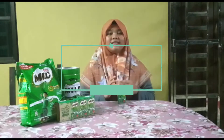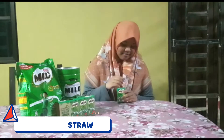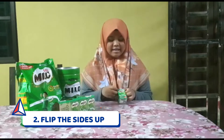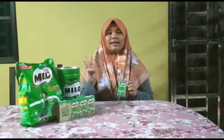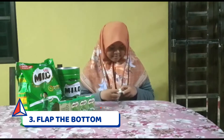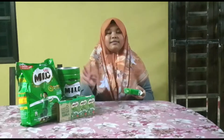But how to recycle Milo packs? Let's try these 4 easy steps. Step 1: insert the straw. Step 2: flip the sides up. Step 3: flip the bottom. Step 4: flatten it.